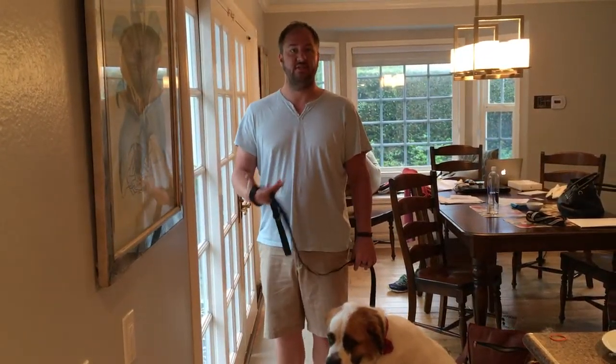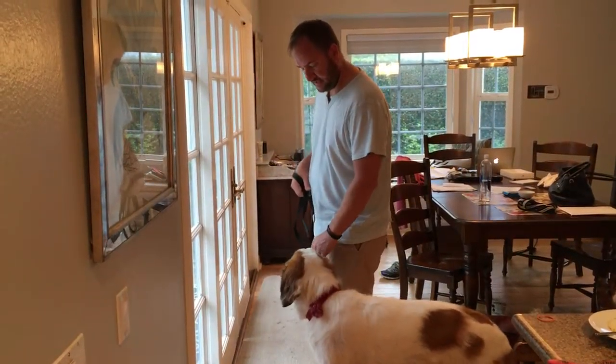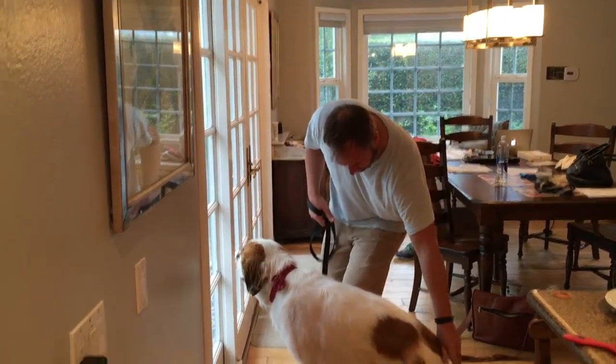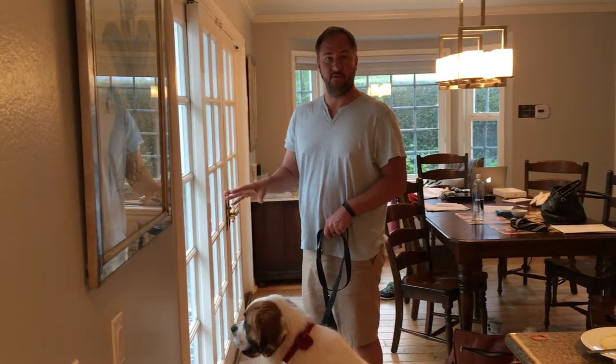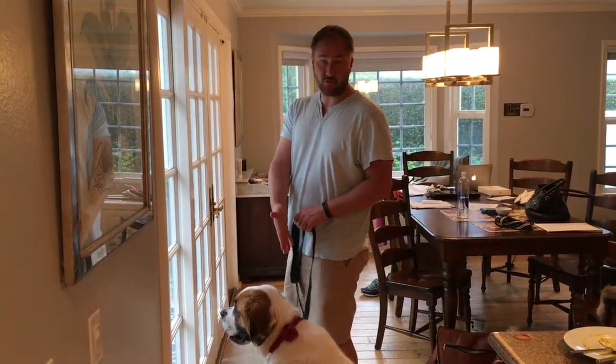Another trick: if she's not paying attention and I ask her to sit and she doesn't, I'll use my foot and tap her to get her into the sit. Always reward immediately after you put her in a sit. Even though she knows how to sit, her sit is okay when she wants to in the house, but it's not very good outside. The more you practice it, the faster she just gets into it.